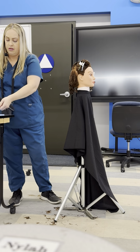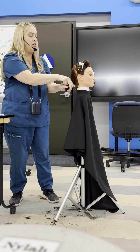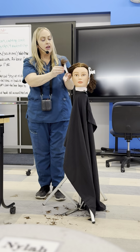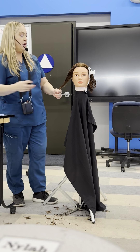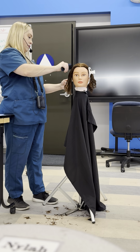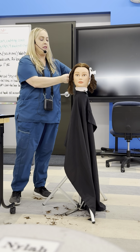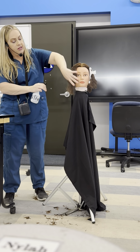Now that back section is done — clip it away. Then you would do the same that I just did on each section on the other front and back sections. The last thing you're going to do — once you've cut all four quadrants — is cut the face framing layers. I'll show you on one side. This hair is going to come from behind the ear. When you're doing face framing layers, you don't want to accidentally cut something because it's right in the front of the face, right where your client is going to see all the work you do. So you want to make sure it's perfect.